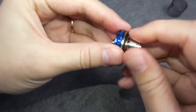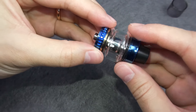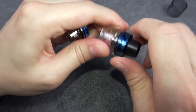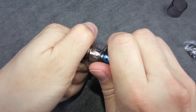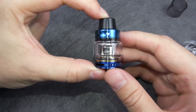Now let's put the coil back and assemble the tank. And here's how it looks with the bubble glass installed.